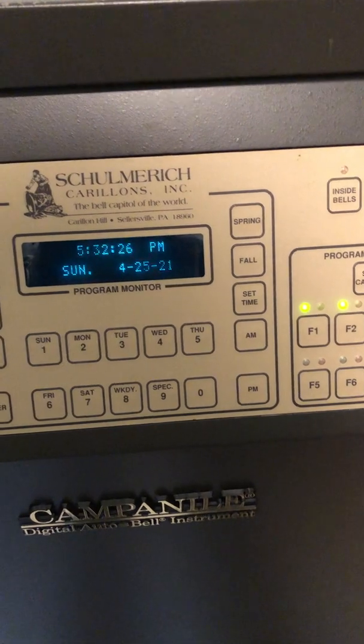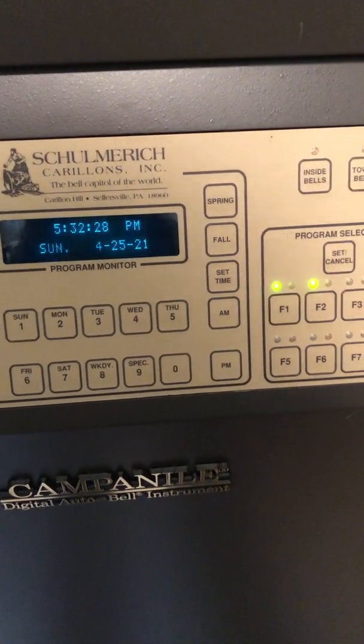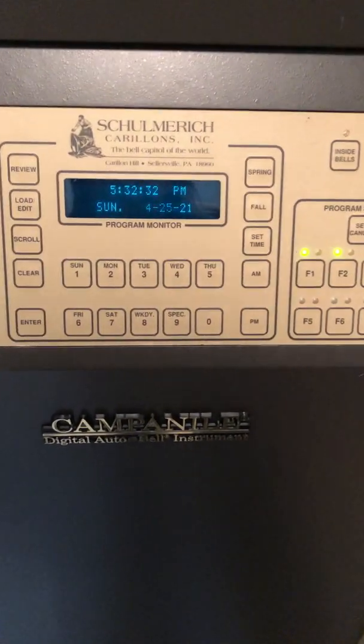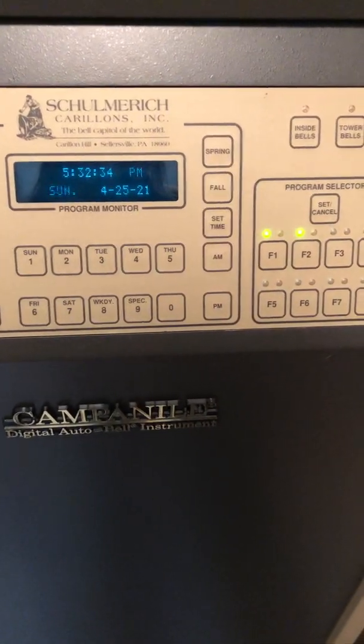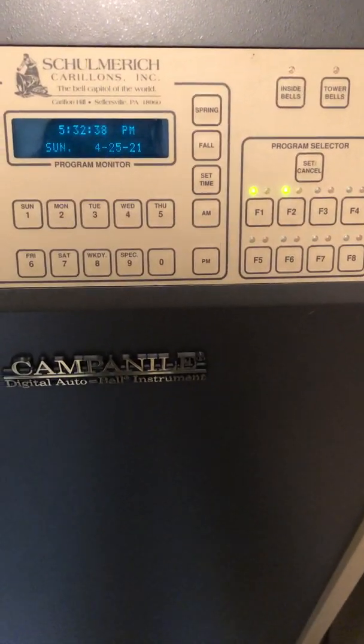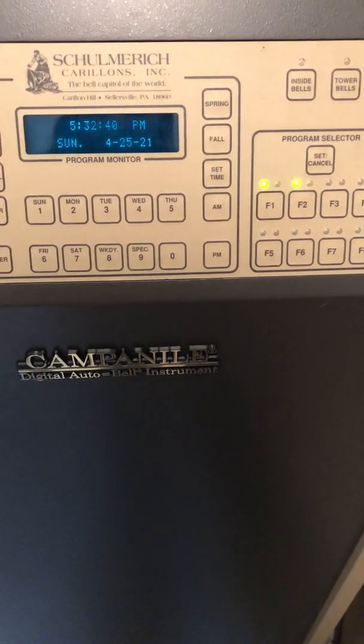The clock does have battery backup, so if the power goes out it will resume where it left off. And it does have an amplifier which is capable of driving a full set of tower horn speakers for your tower, depending on if you need one or more.